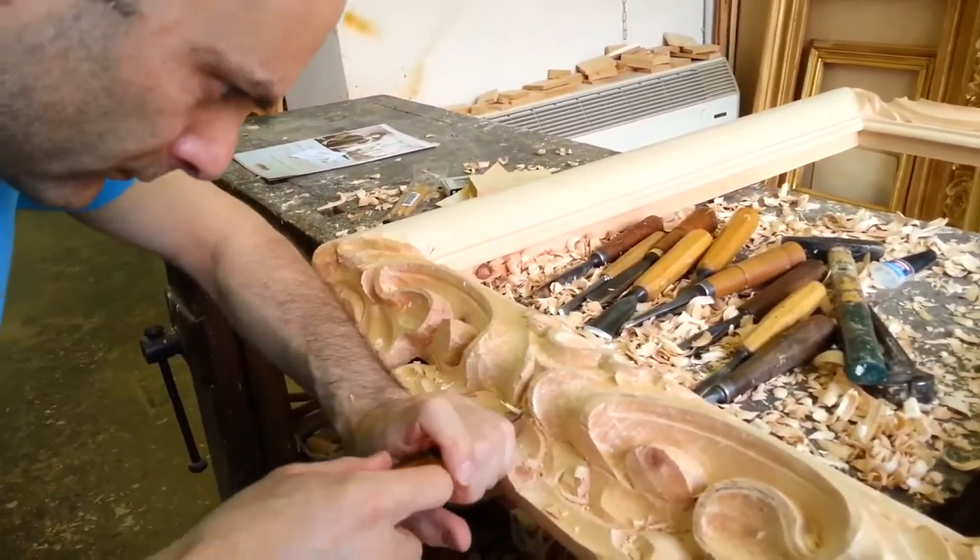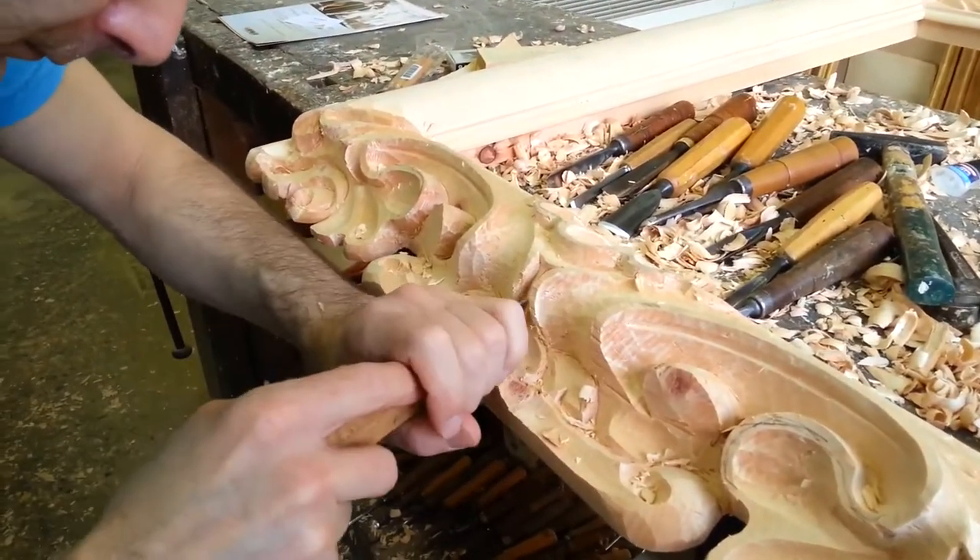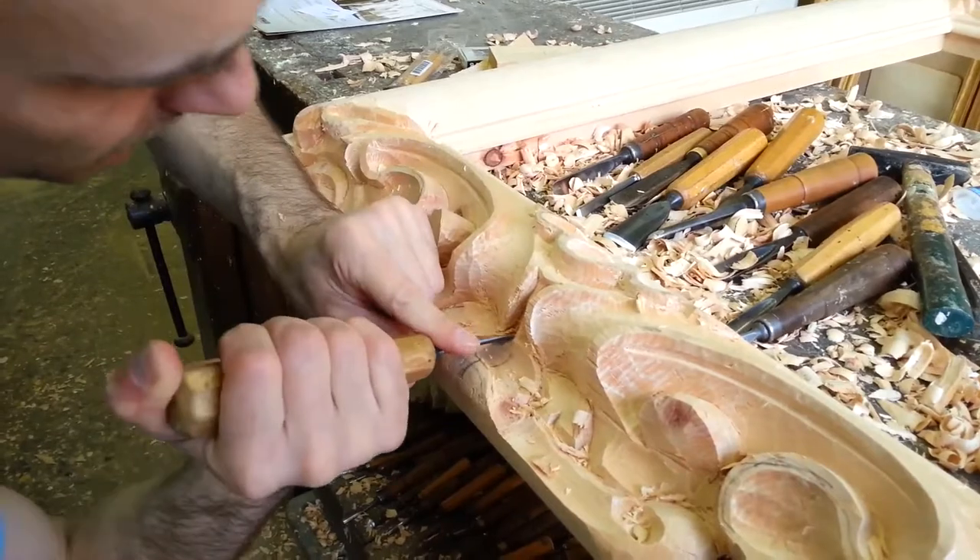This is the first part of three videos showing the process of carving a very nice baroque picture frame.